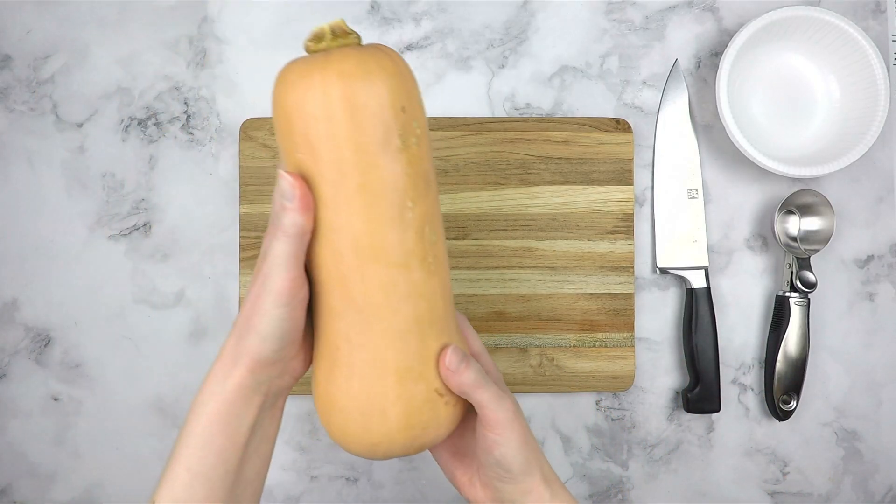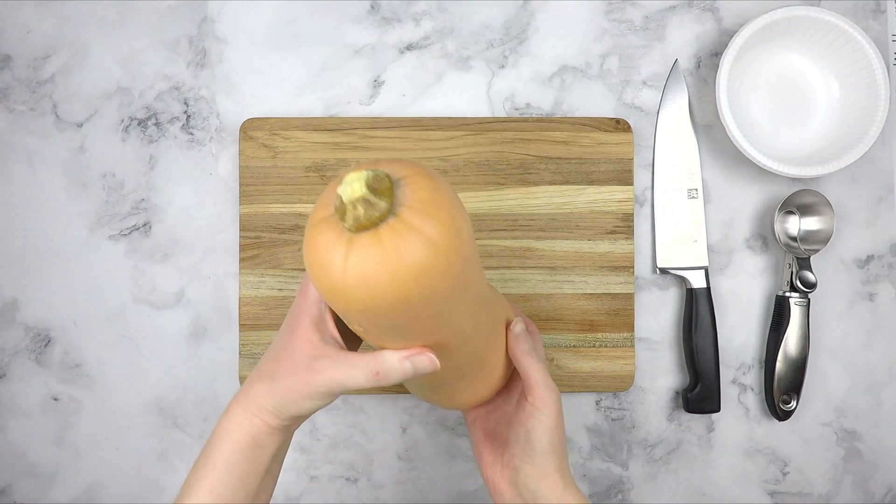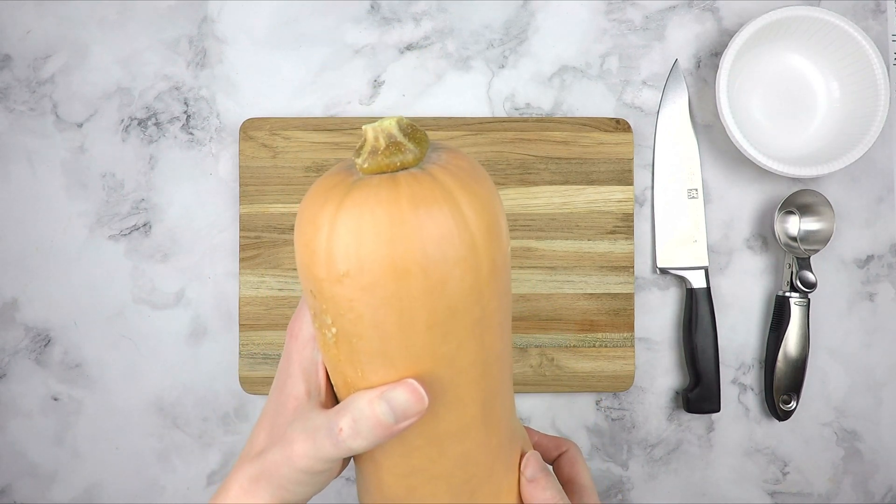When selecting a butternut squash from the store, it should be heavy for its size, free from deep cuts or bruises, and there shouldn't be any mold on either end.